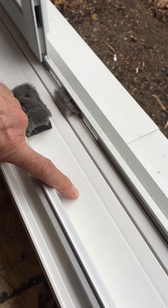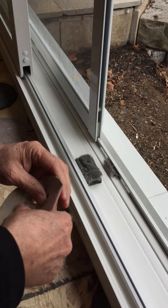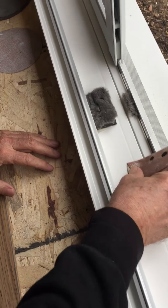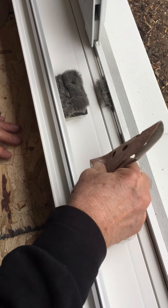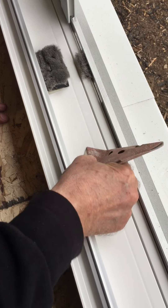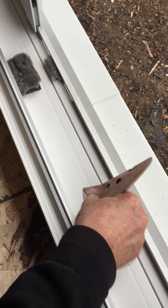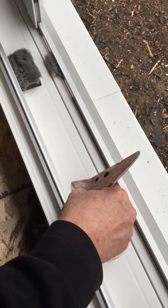We're gonna sand off a scratch on a vinyl patio door sill today, using an 80 grit sanding disc. Let's just see what we can do here. Sandpaper first to flatten out the cut.